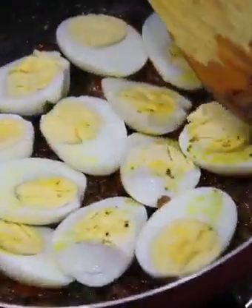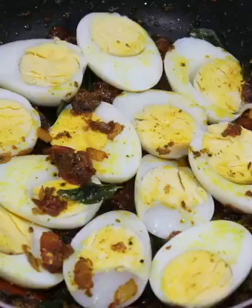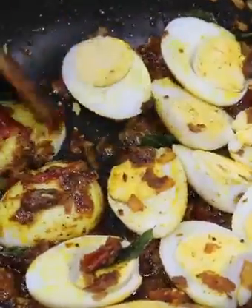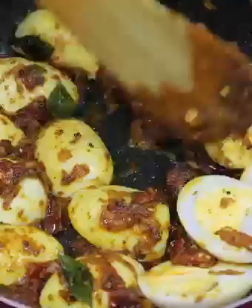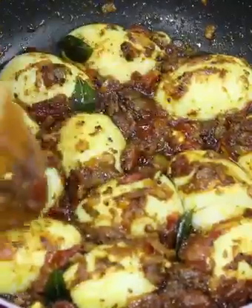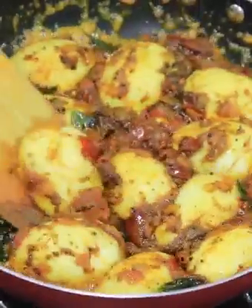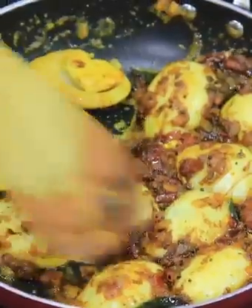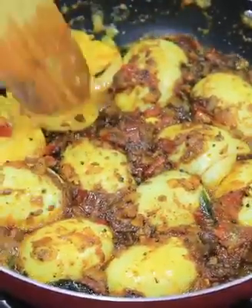Let's mix it on the flame for 2 minutes. Keep mixing for 2 minutes until it's well combined.